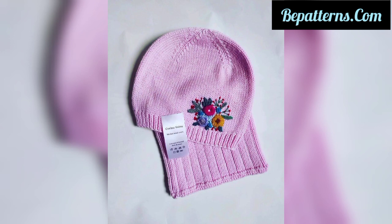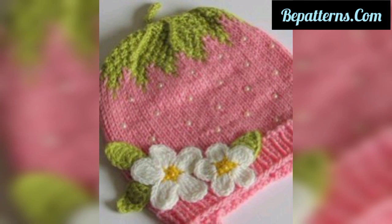On my tutorial channel you can see beautiful, amazing, and gorgeous crochet tutorial videos that you can try at home in a short time.